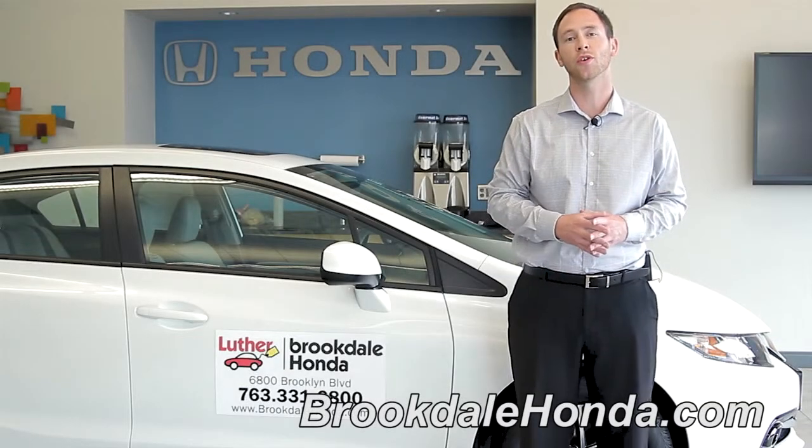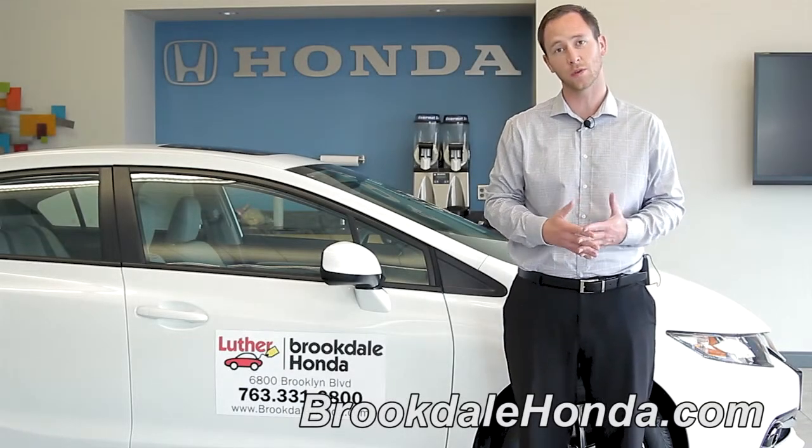Hi, I'm Brad from Brookdale Honda, here to show you how to clear any Bluetooth settings on the 2013 Honda Civic.